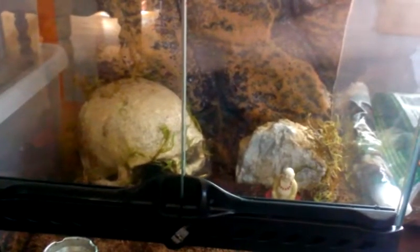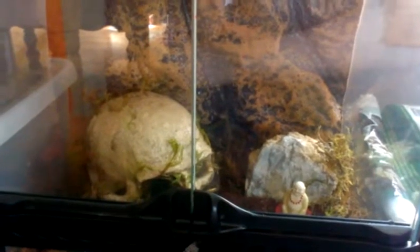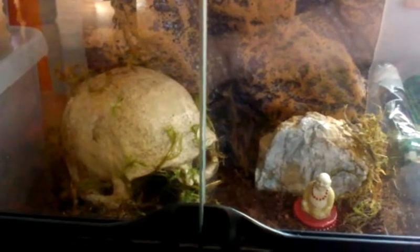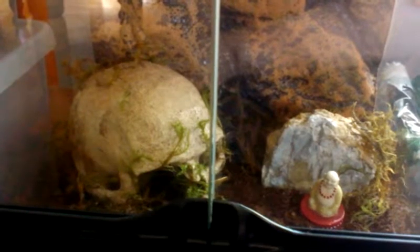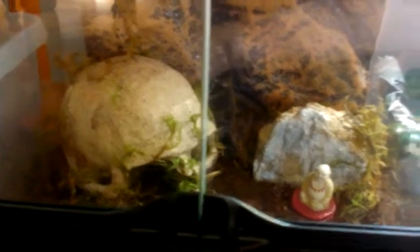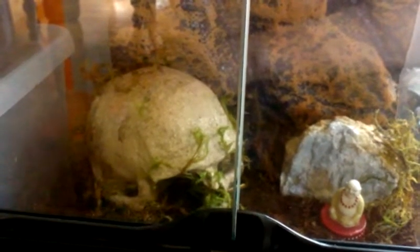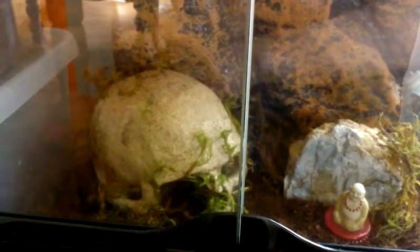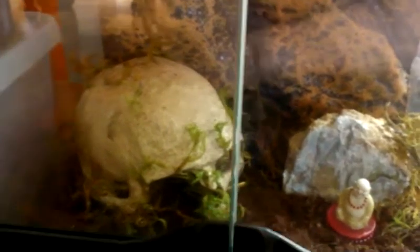I purchased a cage at Petco, and for the price of what I paid for that one cage, I was able to get two smaller cages that were more suitable for her size. And I'm getting more Arborios as well, so I'd probably need them in the long run. So what I had done was I asked the guy if he could match me in prices. He said he couldn't do that, so he would let me return it. I returned it and bought four more cages — I was able to get two for the price of that one.